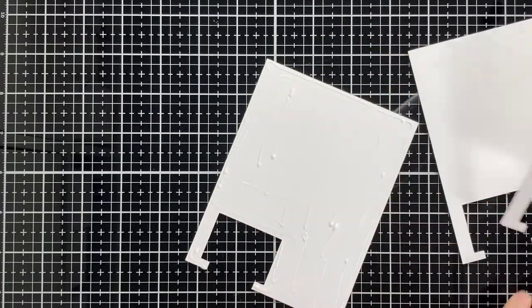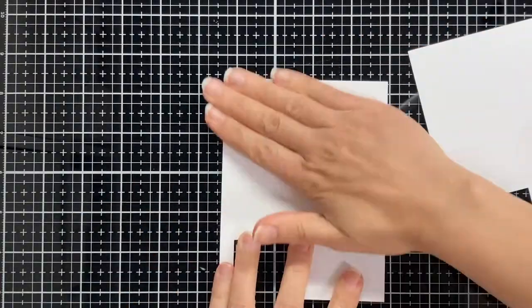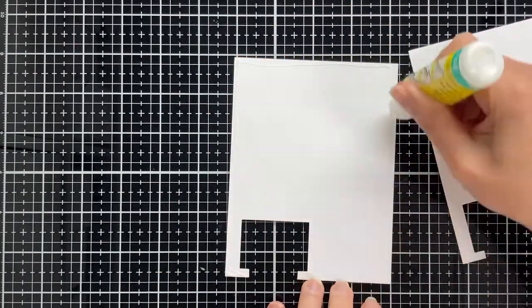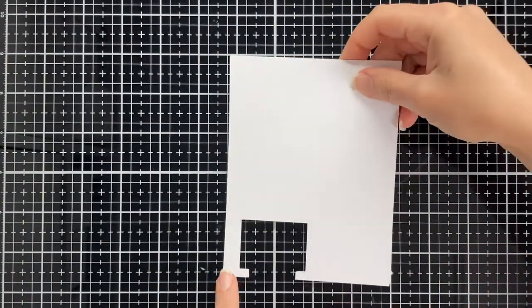As always, I like to start by designing my circuit in the Silhouette software, then sending all the templates to my Silhouette Portrait machine to cut them.